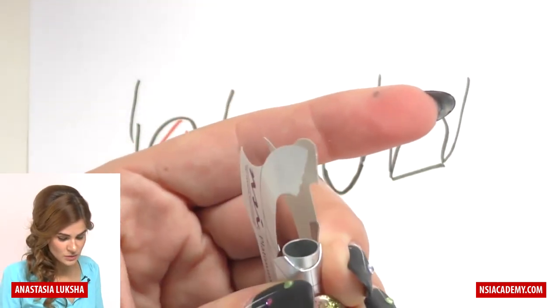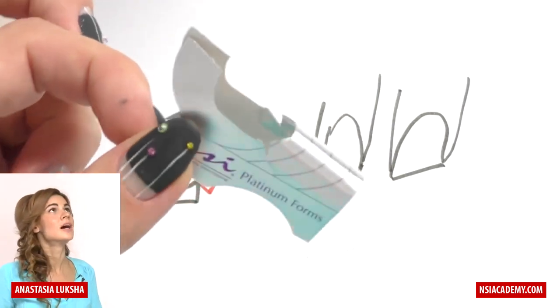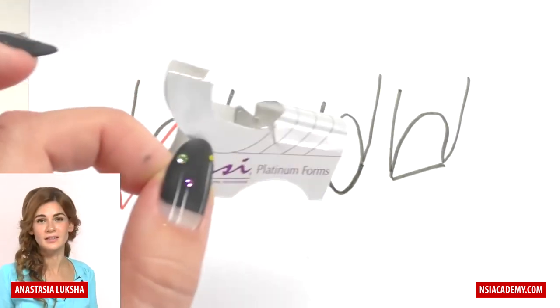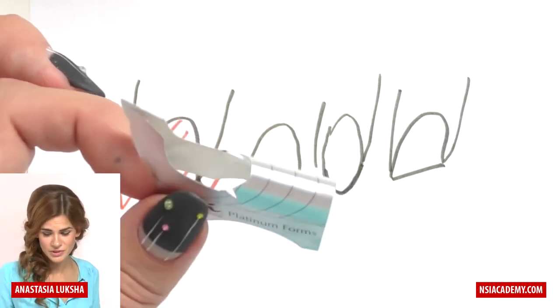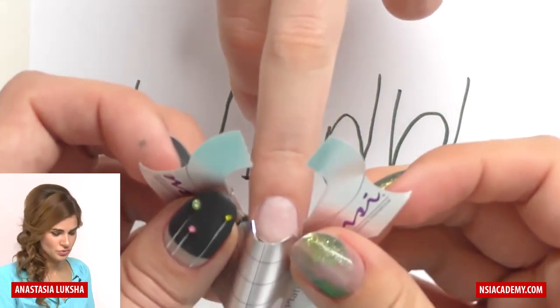Now you can see what the c-curve tool is for — it's holding my c-curve and it will always stay like this. This is really perfect for flat nails and for nails that have a v-shape c-curve. Now let's give it a try.